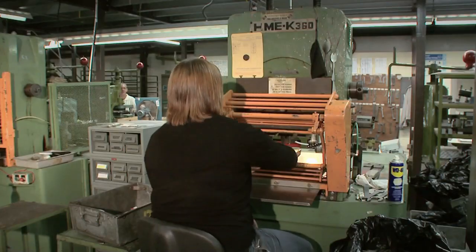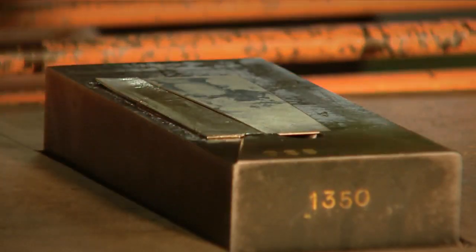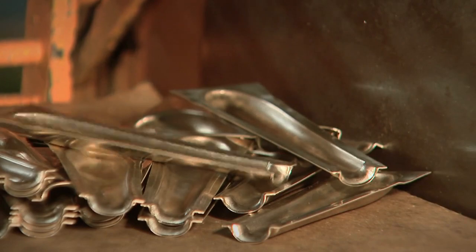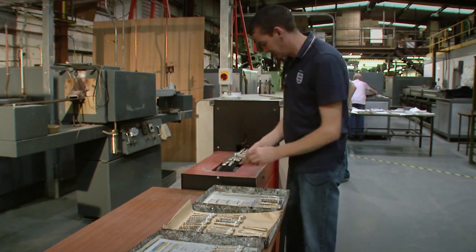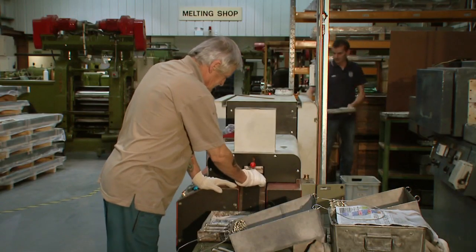One lump or two? Very posh handles are not simply punched from one piece of metal — they're made from a couple. Once the excess has been trimmed, the halves are paired up with cord and a strip of metal called solder is popped in between. Inside this tiny oven the handles are heated to melt the solder and so weld the halves together as partners for life. And there goes the gloved hand of the handle handler.